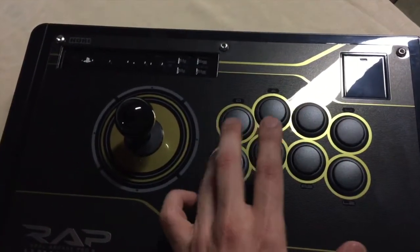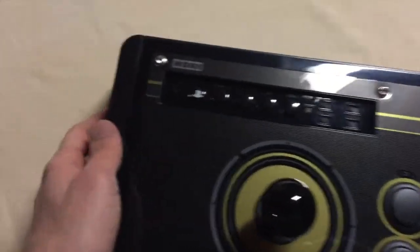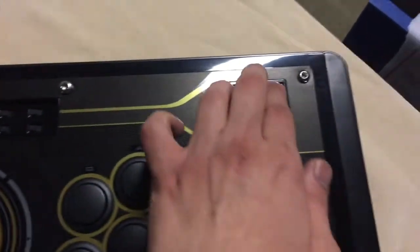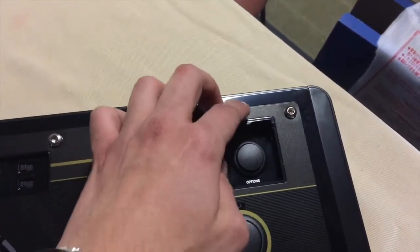Buttons are definitely clicky and responsive. I like that. There are all the buttons we have here like the PS button, share, L3R3, turbo, and all these switches, as well as the little compartment for the options or start button.